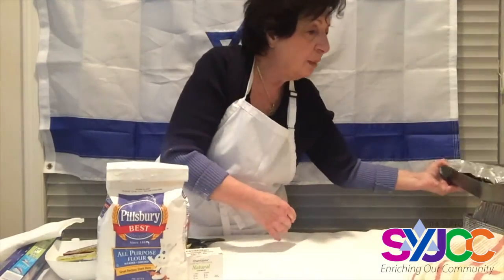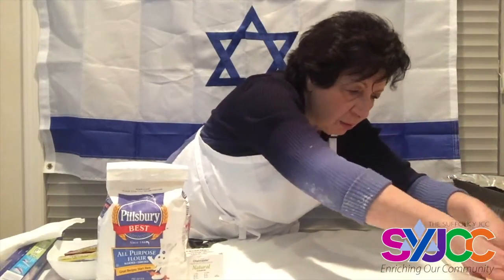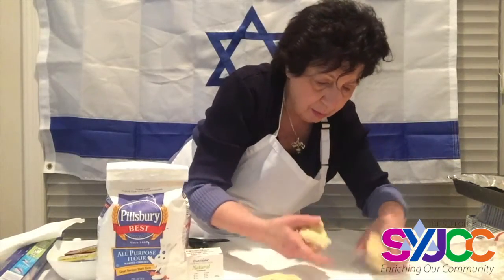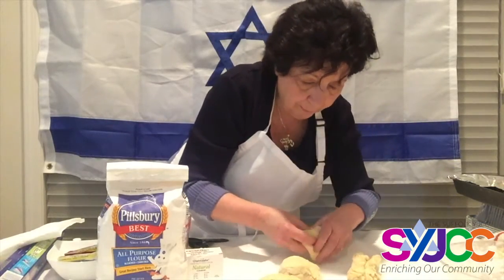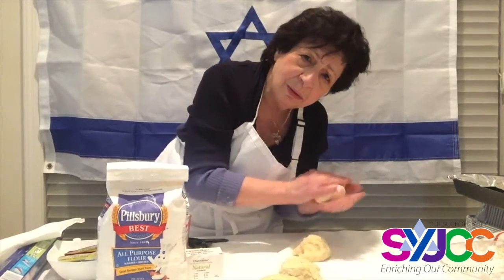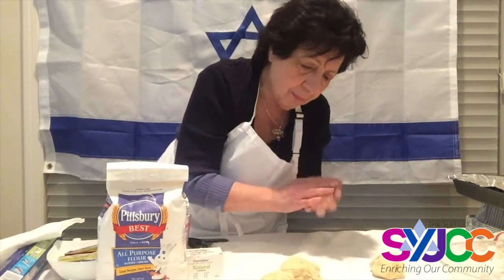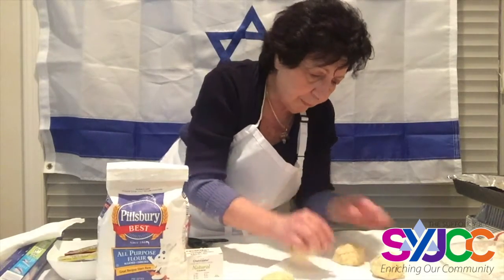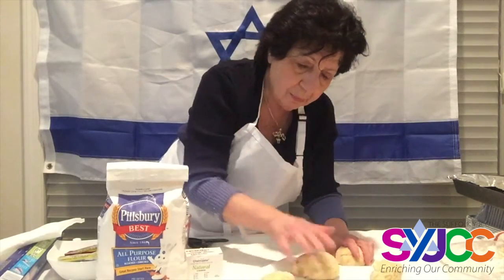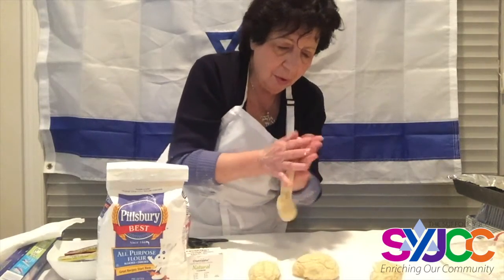Now let me try to roll into fours — I'm going to try to make a braid of four. Ready to help me? Can you count to four? How do we count to four in Hebrew? Let's do it together: one — 'echad,' two — 'shtayim,' three — 'shalosh,' four — 'arba.' Okay, I'm making them nice and long.